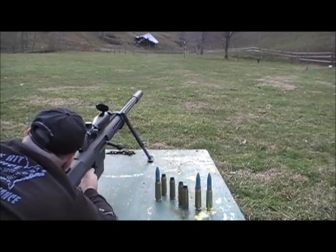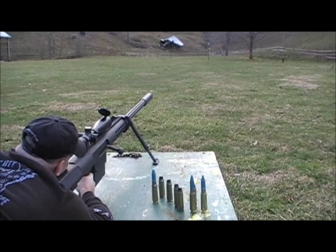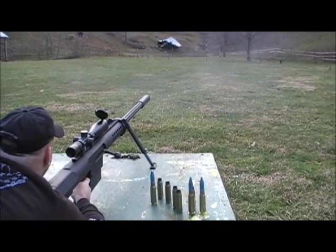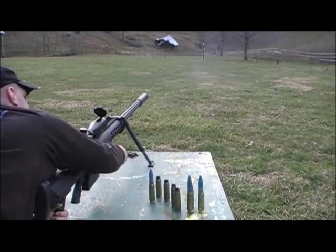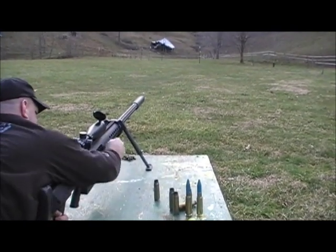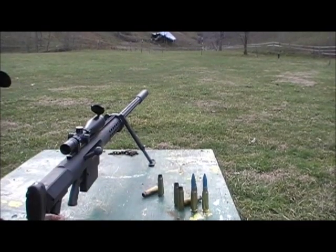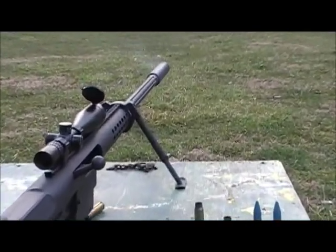High velocity round. Subsonic round. High velocity round. High velocity.